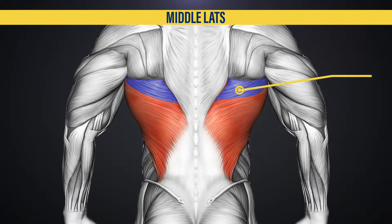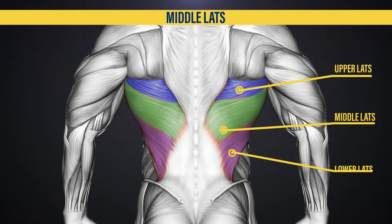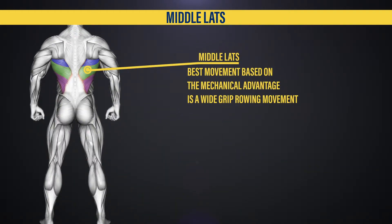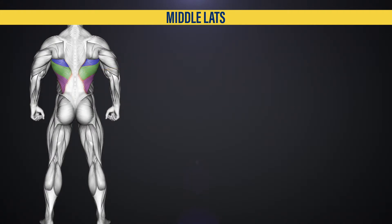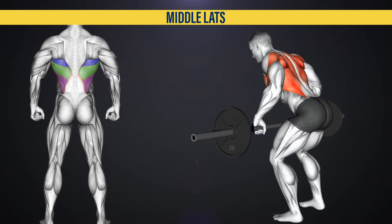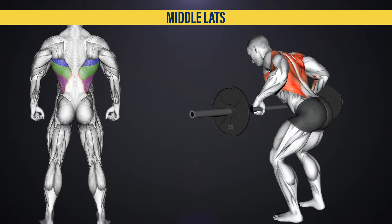As you recall, the lats can be divided into the upper lats, the mid lats, and the lower lats. The best angle to use for the middle lats, based on their mechanical advantage, is going to be a rowing movement, particularly a wide grip rowing movement. Why is that the case? Because the middle lats are excellent at what's known as horizontal adduction, which is essentially rowing with a wide grip to begin the exercise.